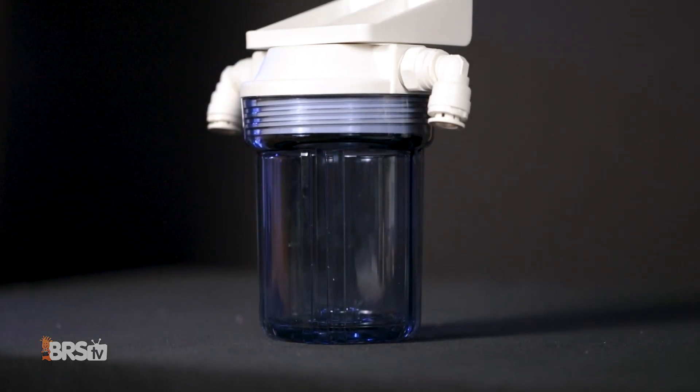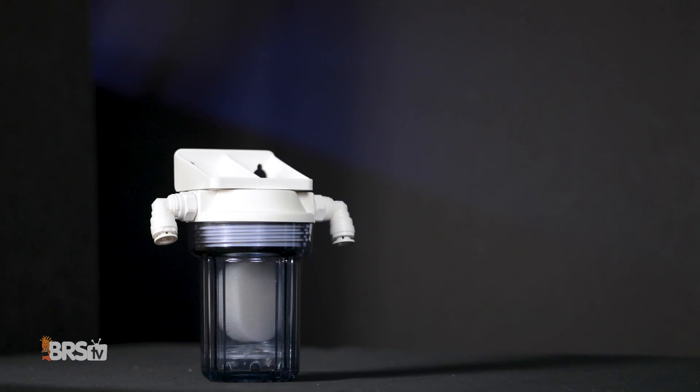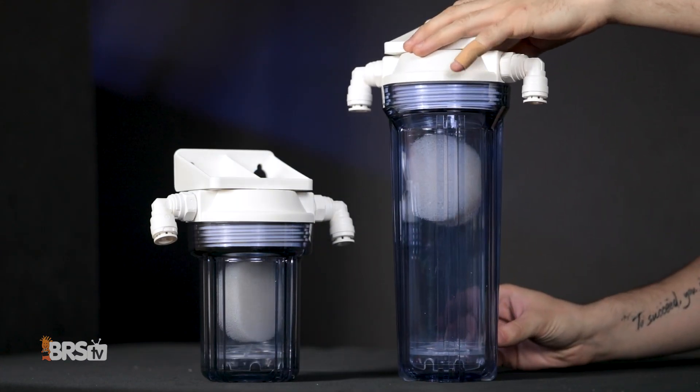Today's Reef Gear feature: Bulk Reef Supply's mini but mighty GFO carbon reactor, and why you should consider this smaller and more compact reactor before you look at its full size big brother.